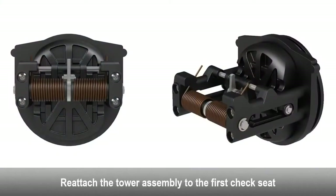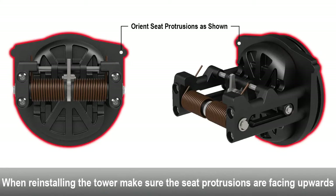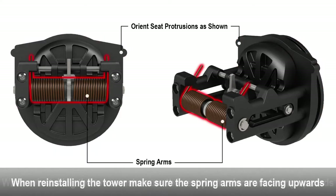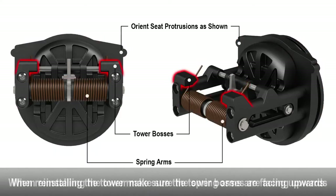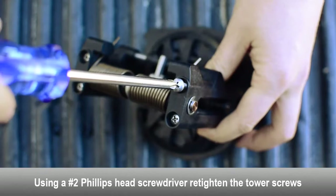Reattach the tower assembly to the first check seat. Make sure the tower assembly is in the proper orientation before tightening down the tower screws. Make sure the check seat protrusions are at the top side of the check. Make sure the check spring arms and the tower bosses on the tower assembly are facing upwards to allow the check to swing open downwards during operation. Using a Phillips head screwdriver, re-tighten the tower screws.